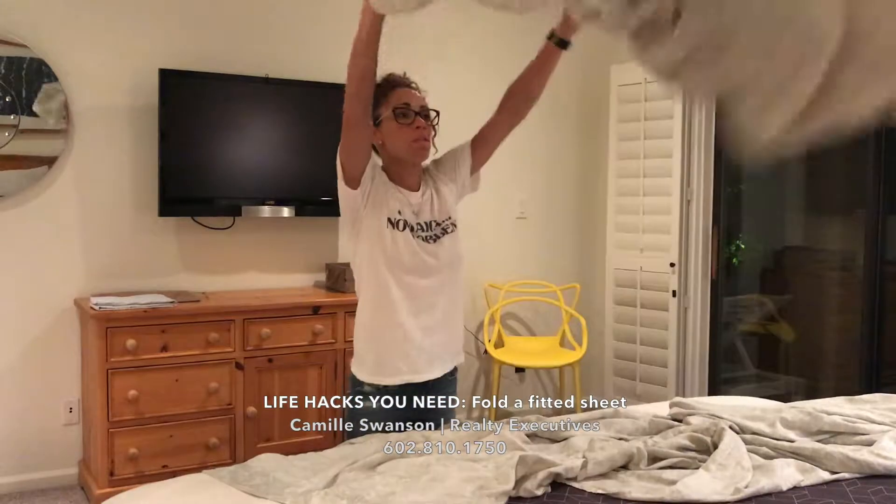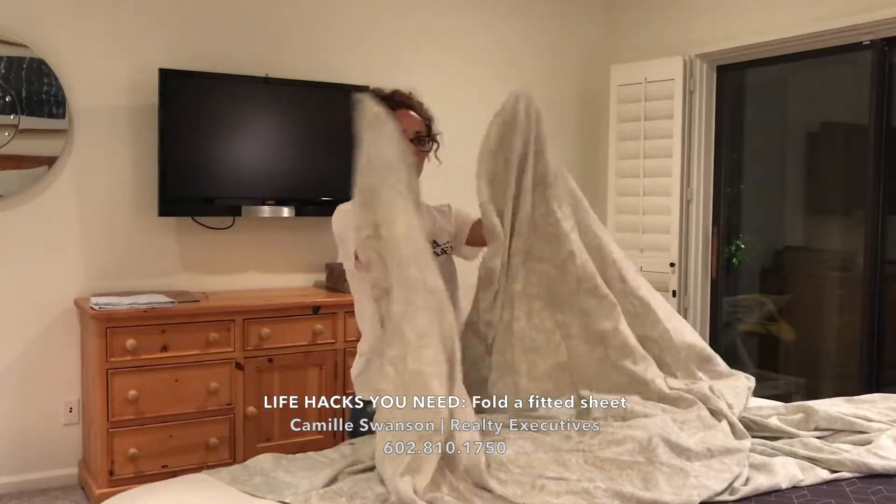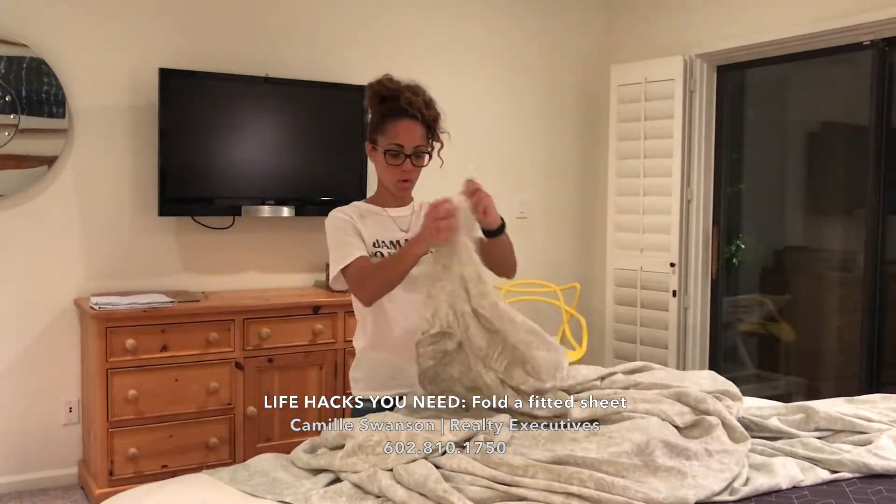First things first: find your corners and find the seams. Here's the seams — there's a little corner. Find the corners.